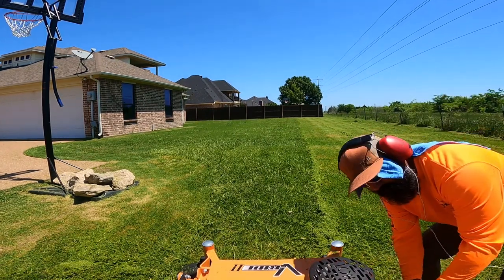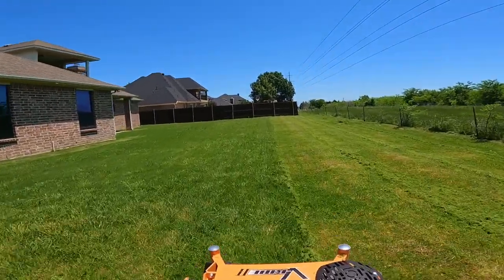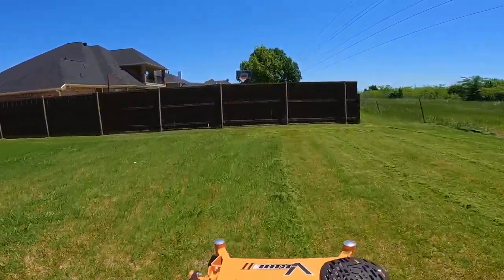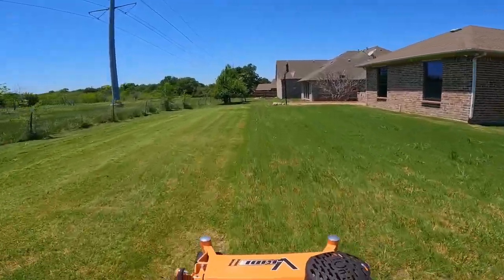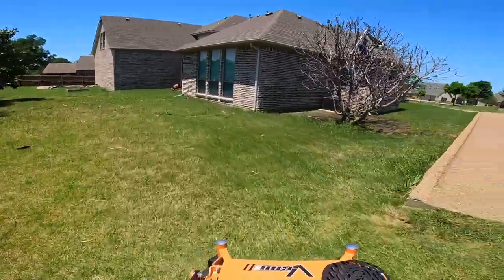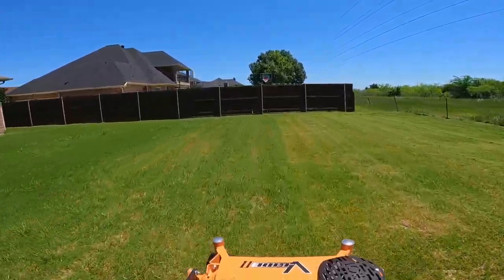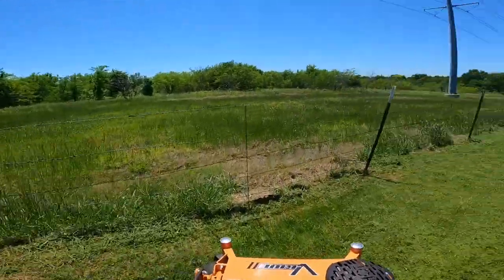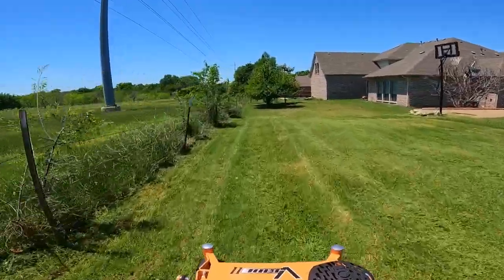I actually had a guy fabricate me a shoot blocker, which he did awesome. I picked up the shoot blocker so it'll disperse the grass to the side — and it actually shoots it pretty far and pretty hard, which just tells me the engine is stout, it's powerful. So I'm going to go ahead and go back over these clumps and disperse the grass there.